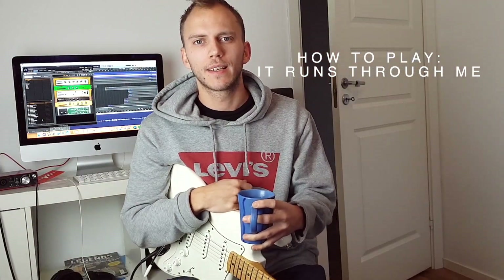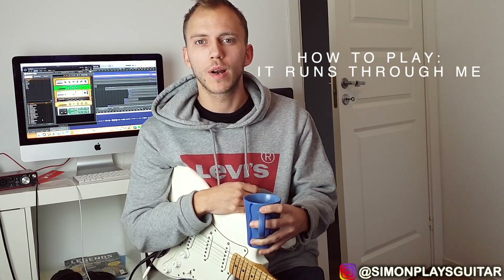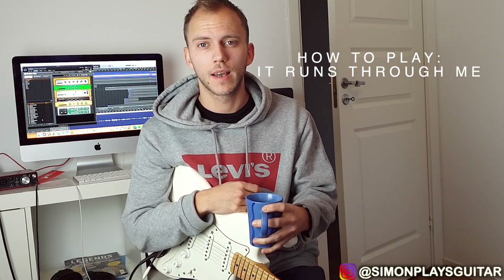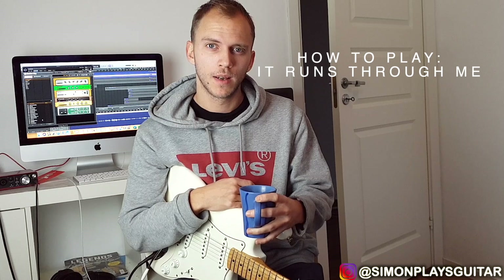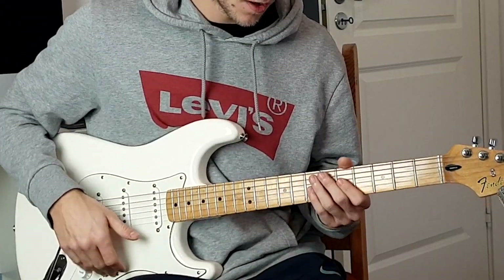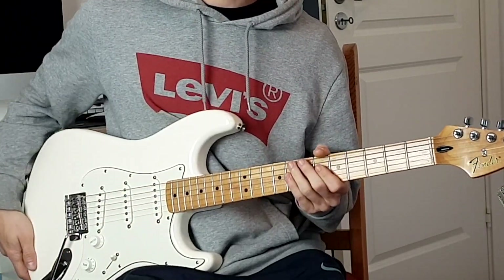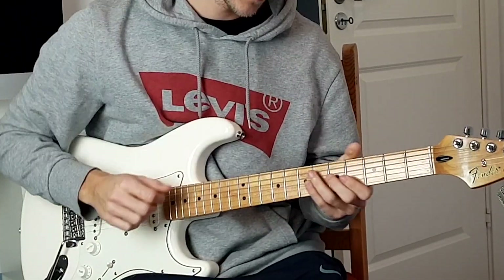I just finished editing my lesson on Lost in Paris and I thought I'd jump right over to teaching it - Runs Through Me. The song is in the key of B minor and it starts with some lead lines that go like this.